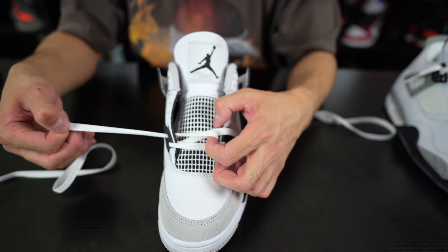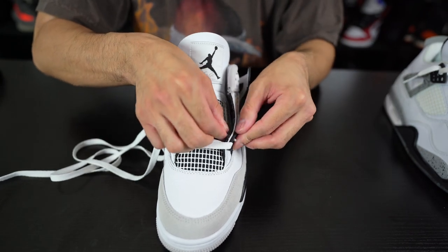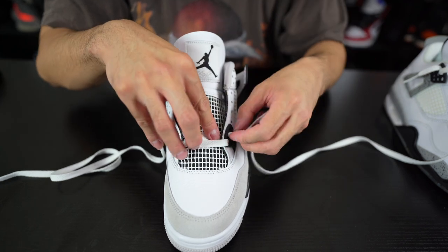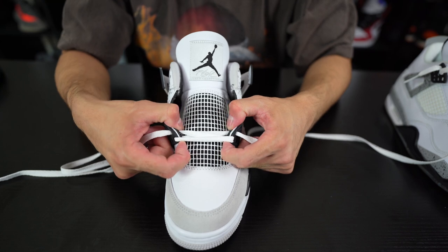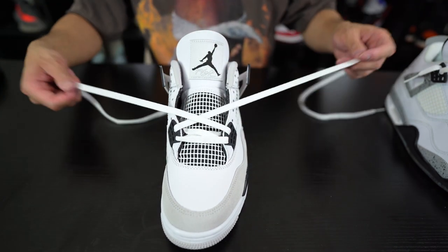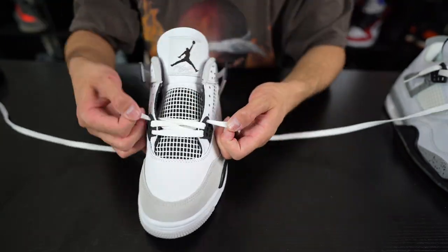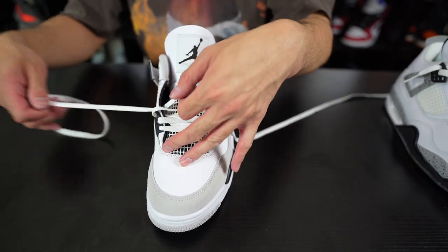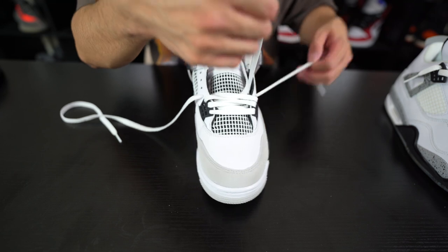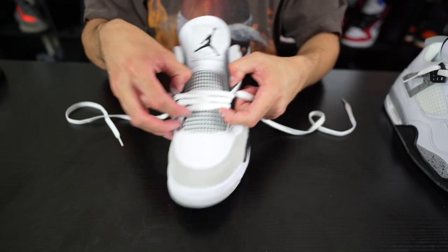Pull through, and just make sure while you're pulling through that it's flat. That's the key — so it doesn't look all crazy and twisted. Every time you put the laces through, make sure they're not twisted, make sure they're flat. Before you put them into the next eyelet, always stretch it out a little bit so you give it that loose look. Then cross over and put the laces to the next holes, all the way up. The key is to keep the laces flat — if you don't, it gets all twisty and looks really ugly.